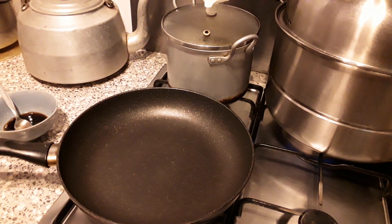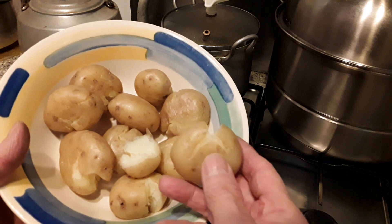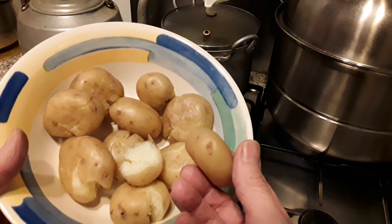Hello, it's dinner time. Today I'm going to cook fried crushed potato. I crushed the potato — this cooked potato — I just crushed it like this.